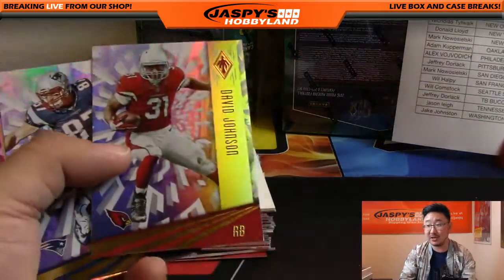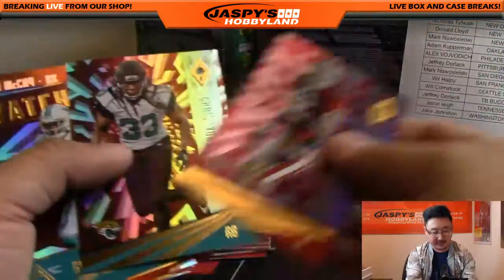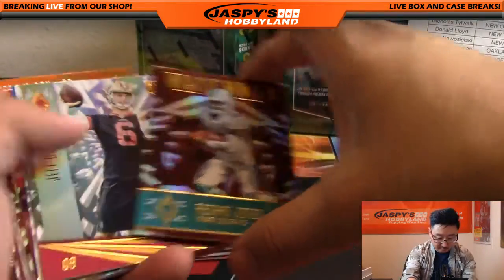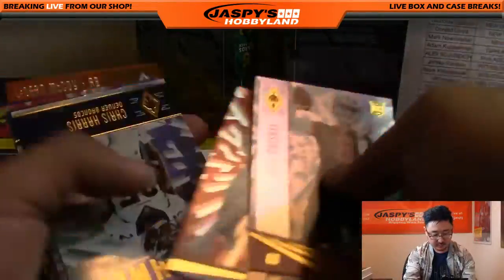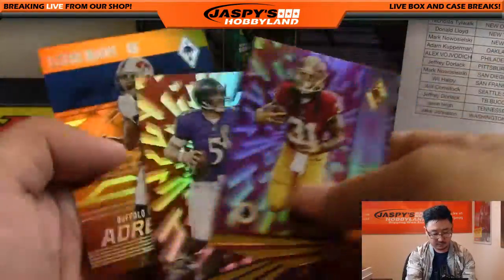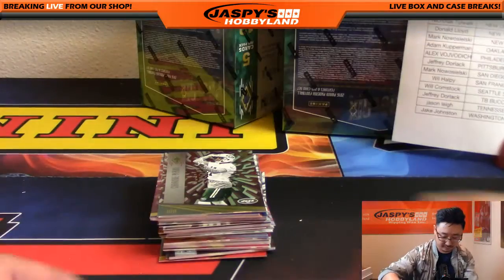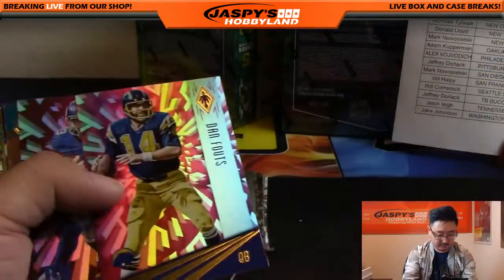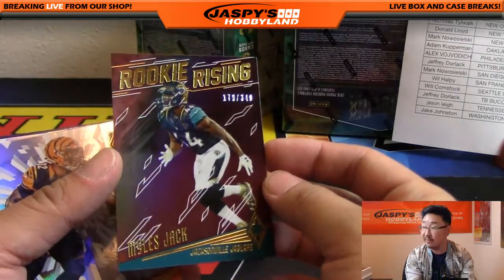Nick Drasky's like, did you see that the NES Mini sold out in like five minutes on Amazon? I wasn't even planning on buying it today — I was just like, it's probably going to sell out, I'll just wait. Rashid Jones, 48 out of 399 for the Dolphins. Shady LeSean McCoy, 287 out of 299. Rookie Rising Miles Jack for the Jaguars, 179 out of 349.